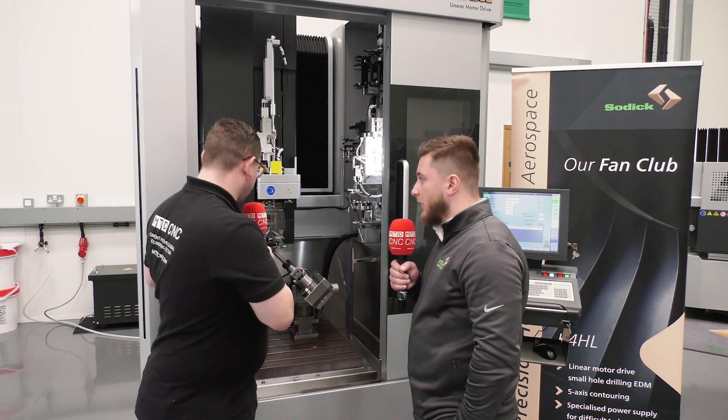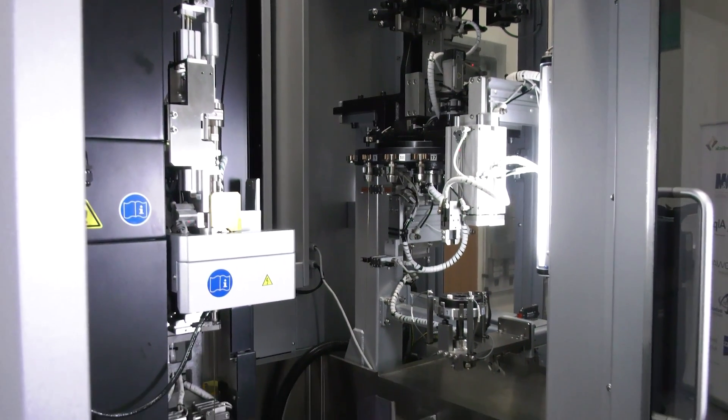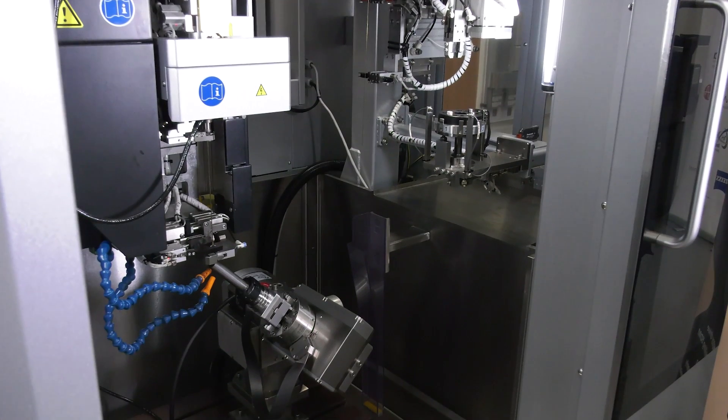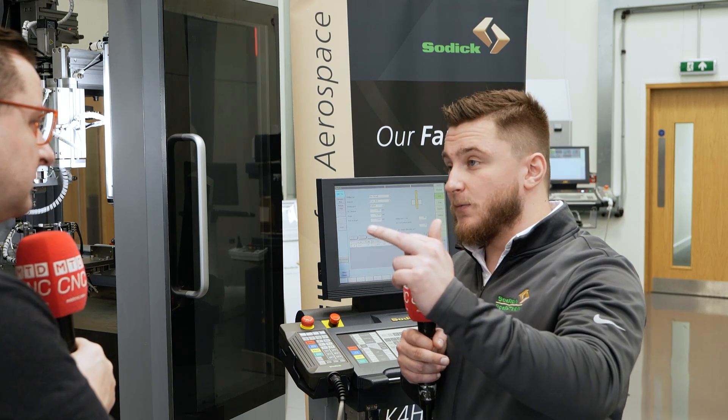Other things I'd just like to mention is the bed — also ceramic — so it's all about that thermal stability and the accuracy that we can maintain. And one of the key features here is we can facilitate up to 500 electrodes, between 300 and 500 millimetres in length.